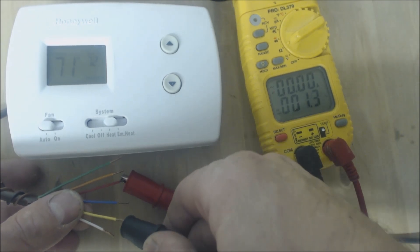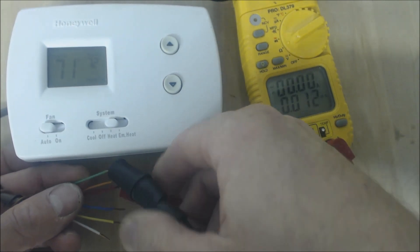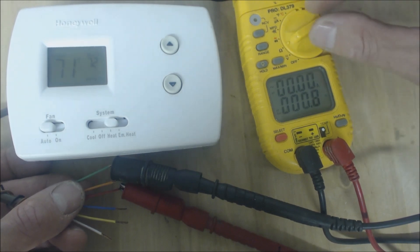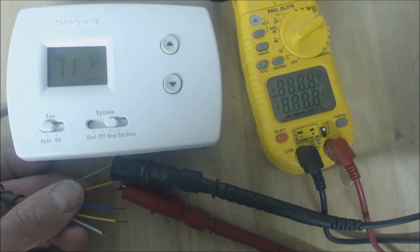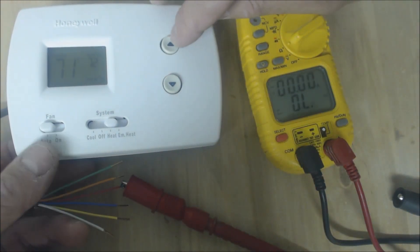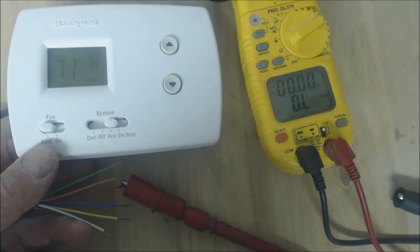We have the red wire touching the Y wire, and then we clamp onto the red and the green — those should have continuity as well. If I put it to the speaker you'd hear that beeping noise, but that's a little annoying so I'll just put it on resistance only. That's heat mode.